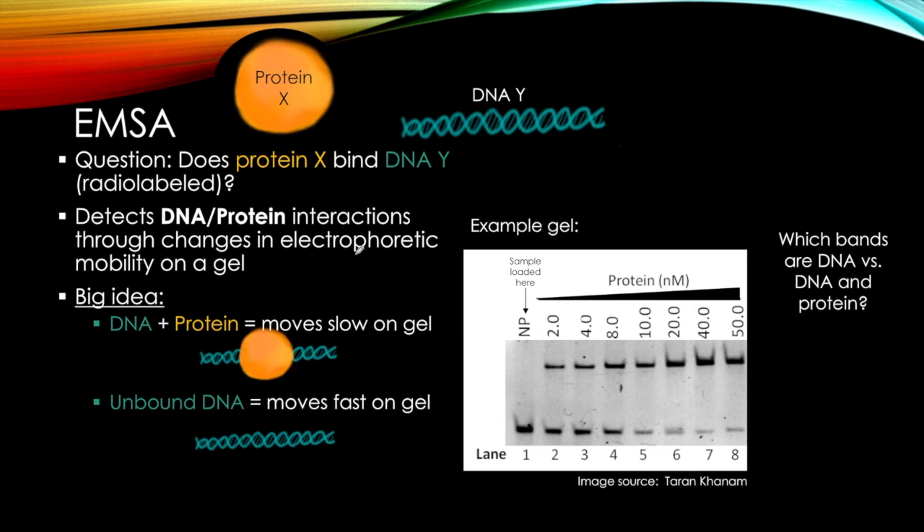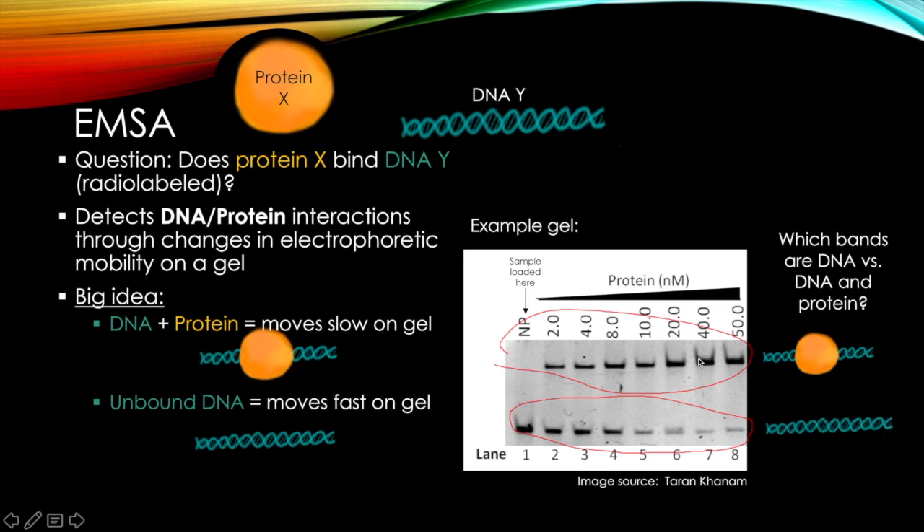Specifically, do these bands represent DNA alone or DNA and protein versus these others? The bands up here are DNA bound to protein, and the bands down here are DNA alone. These move much more slowly on a gel than those, and remember that everything is moving in this direction.